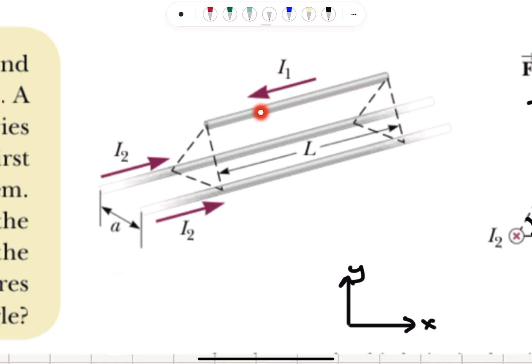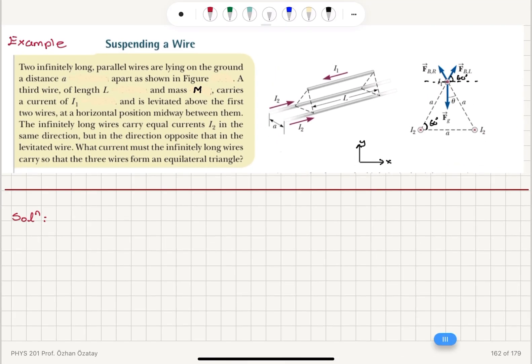The levitated wire is midway between the two bottom wires and carries a current I1 in the opposite direction. The infinitely long wires carry equal currents I2 in the same direction, but opposite to the direction of current in the levitated wire.